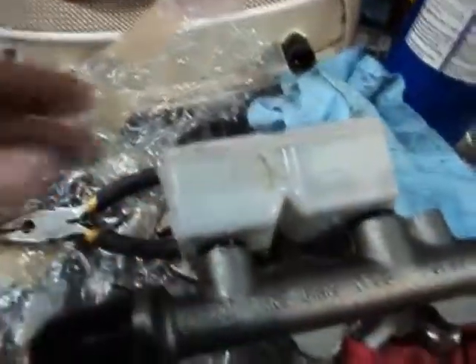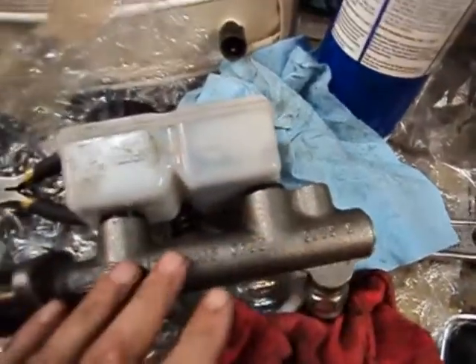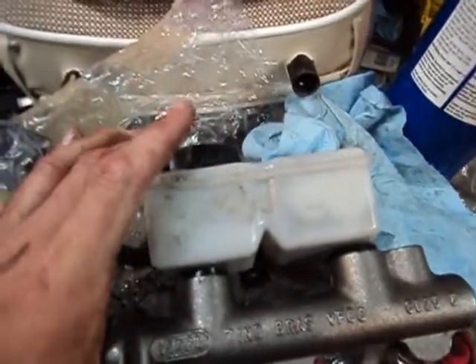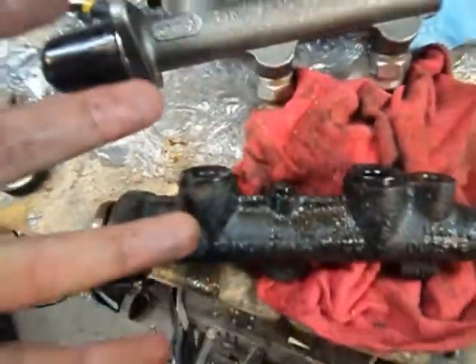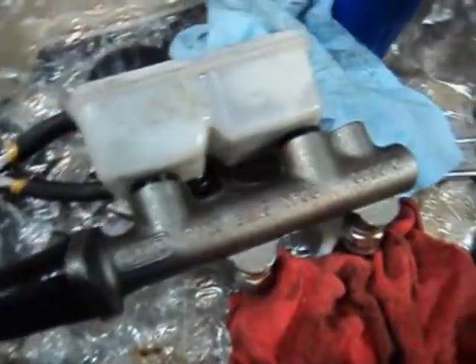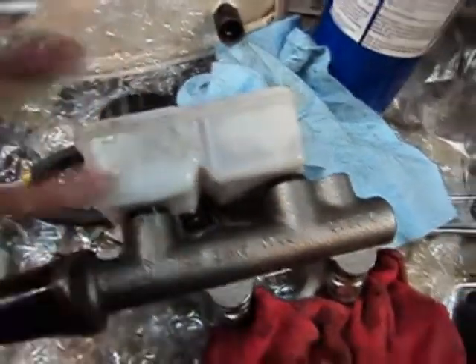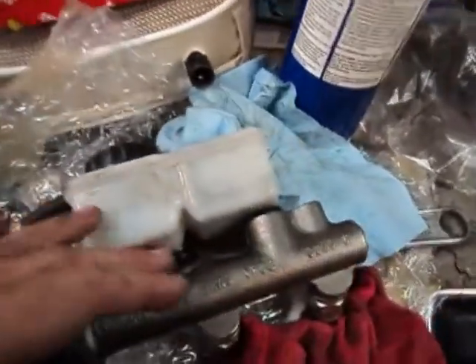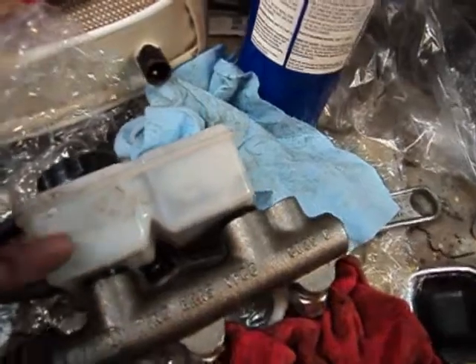Pretty much everything looks the same. What I did was flip the reservoir backwards, because there wasn't enough clearance to get it in. When I put it in initially, I put the whole master cylinder in, then tried to pop the reservoir on — it's a really tight fit. When I took it apart, it wasn't fully engaged; that may be why this one was failing. If we have continued problems, I'll pop this off and put on the original remote reservoir type instead.